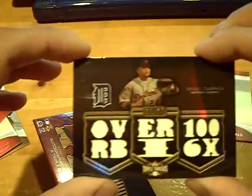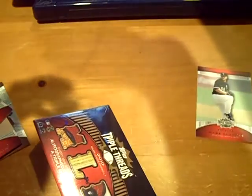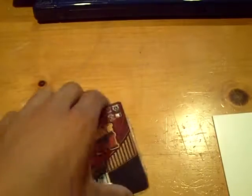Mark Buehrle out of 1350 for the White Sox. The hit looks like it's going this way — to the Tigers. Number two out of 27, Miguel Cabrera number 11 out of 27 — over 100 RBIs six times — relic piece. So the next card will be the autograph pack.